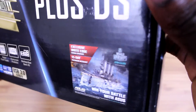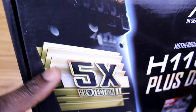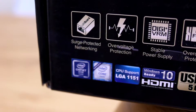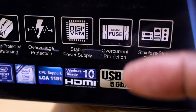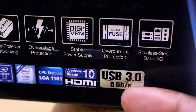Further to the left you get the Five Guard protection that ASUS gives you, which includes LAN Guard, a surge-protected networking feature, then you have over-voltage protection, stable power supply, over-current protection, and of course a stainless steel back input/output panel.